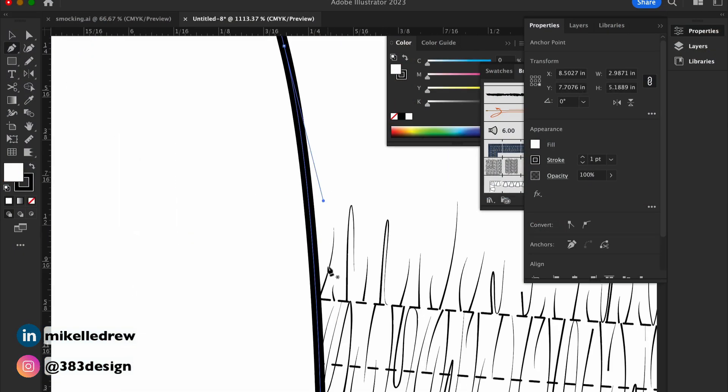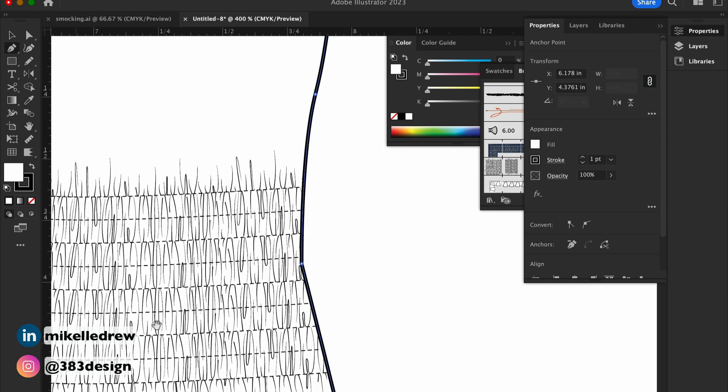The last few finishing touches I'll make are to add points along the side seam so that I can adjust and blouse it.